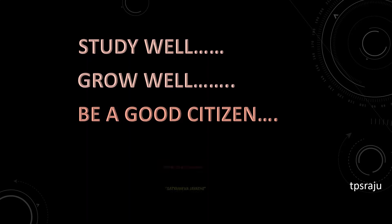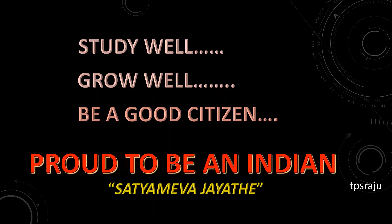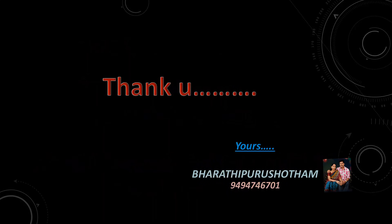Ok children, study well, grow well, be a good citizen and proud to be an Indian. Thank you! Bye-bye.